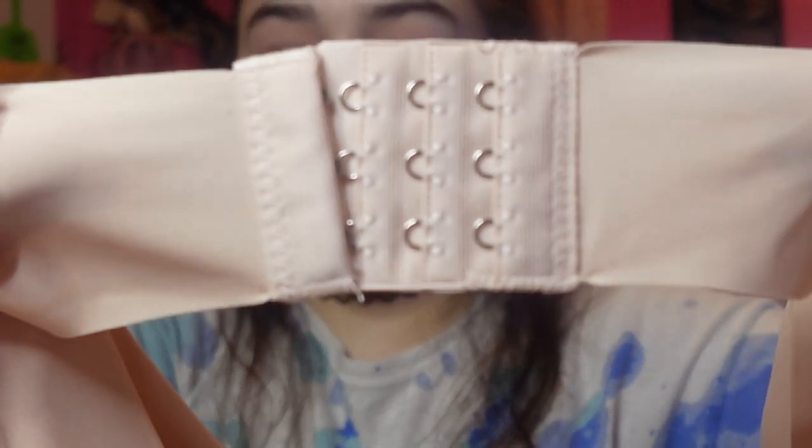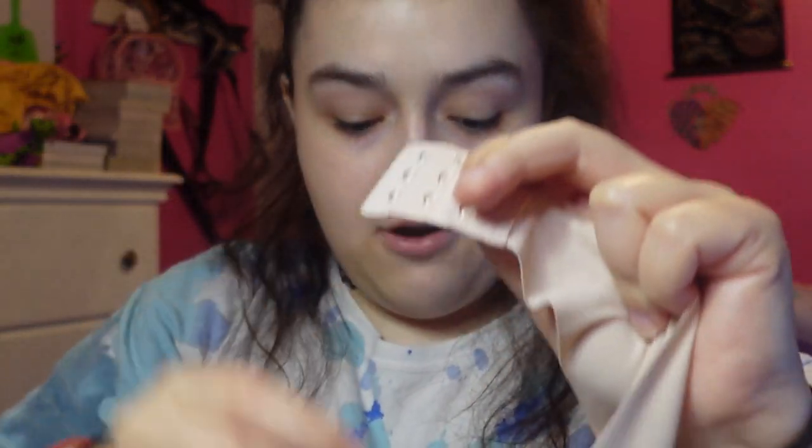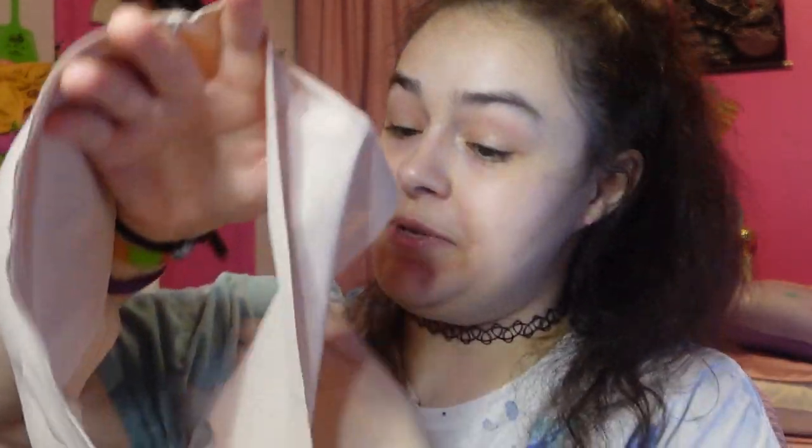Normally bras have the clasp in the back. I don't usually like bras that have it in the front, but maybe that's better so it helps keep it together. I'm probably not going to show me wearing this because YouTube might demonetize me, so I don't want that.